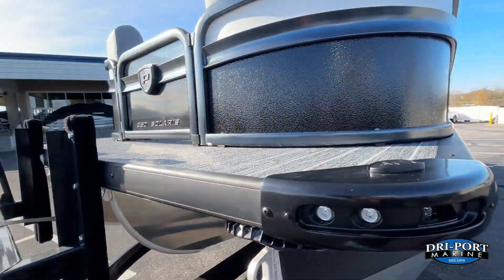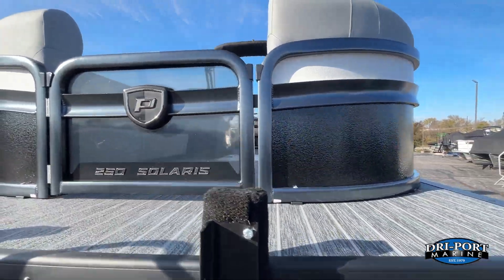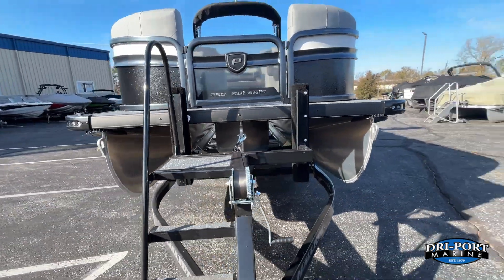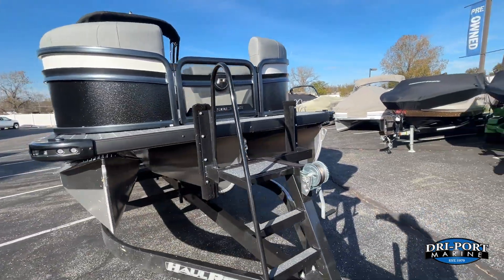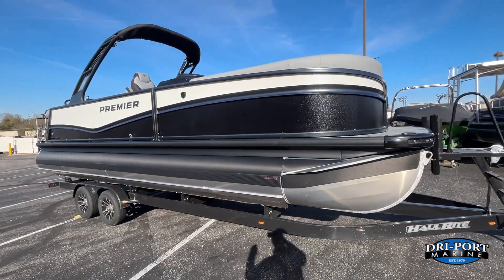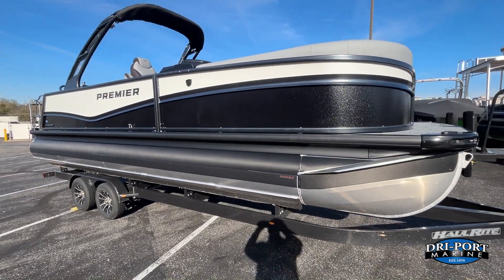One of the changes from model year 24 was the clear front door, which I absolutely love — easy to see when you pull it on the trailer or pull up to a dock. All right, let's hop in and take a closer look.